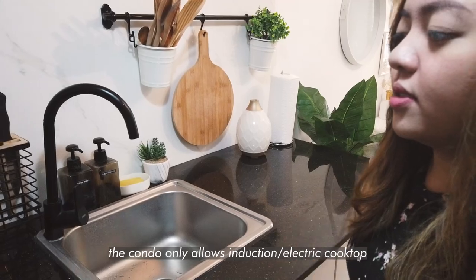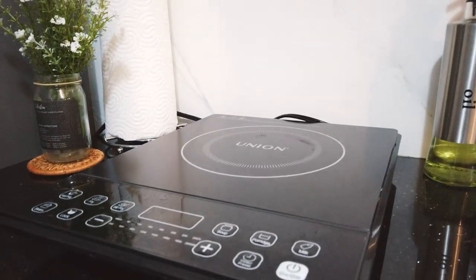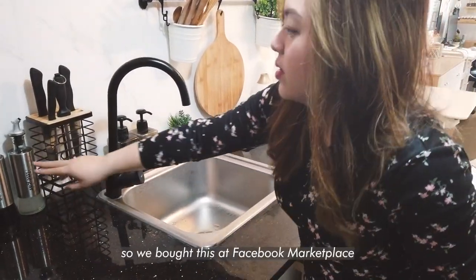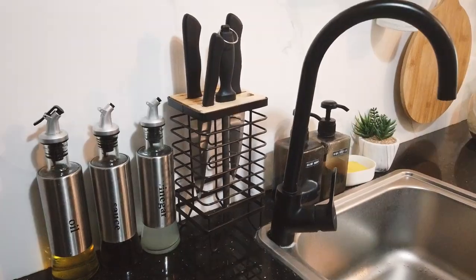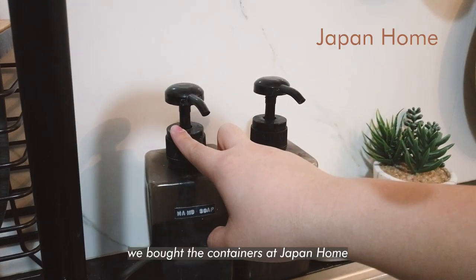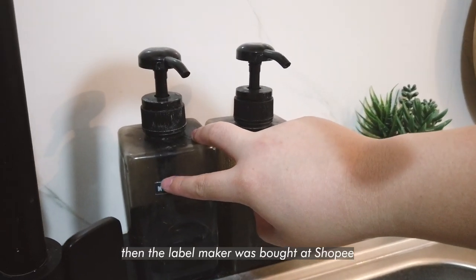Induction is the only option available in the condo, so we got this induction. And our oils, soy sauce and vinegar, knives — we bought this set in the Facebook Marketplace. This set is about 500 yen. These containers we bought from Japan Home, and then the label maker is from Shopee.